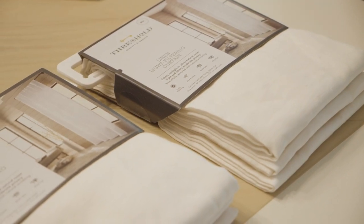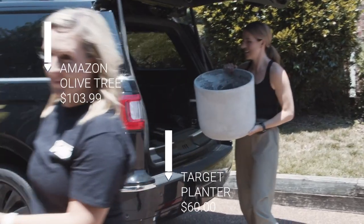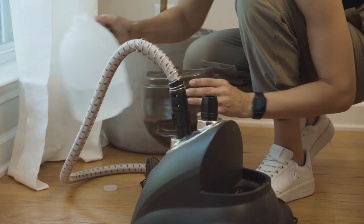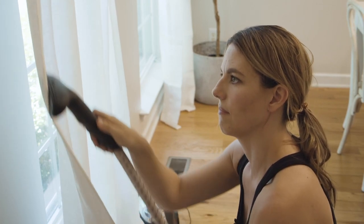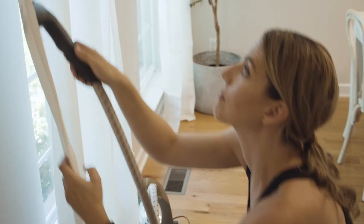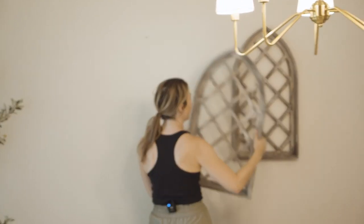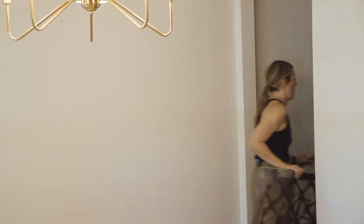Next up we're changing out these curtains — they're really heavy and blocking a lot of the light coming in — so I'm replacing them with some linen light-filtering panels. A steamer is going to be your best friend when putting up new curtains. I only did one panel per window, which saves money, and since it's a light-filtering curtain you can drape it across the entire window and it looks really great.